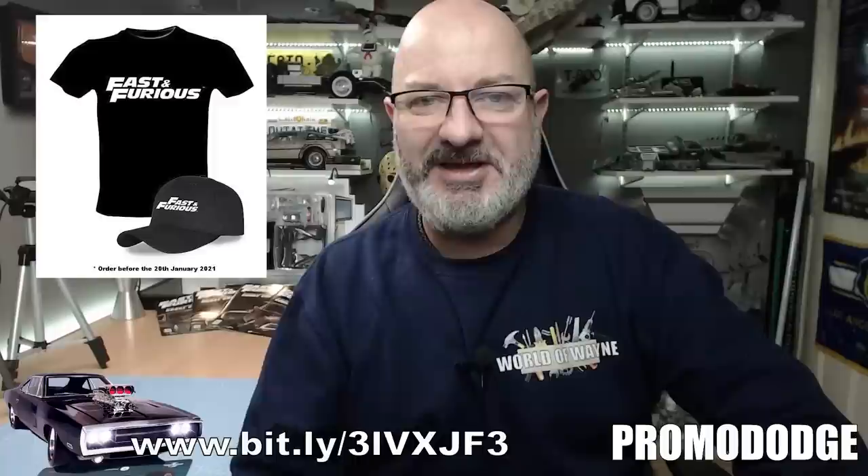Head on over to the website now to order that. If you follow the link there, it is case sensitive — alternatively just click on the description. It will take you over to the Fanhome website. By following that link, it just says that you've come from the World of Wayne YouTube channel. Anyway, let's show you what we've got in the first stage.